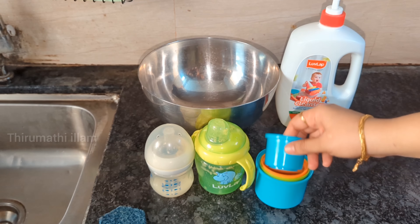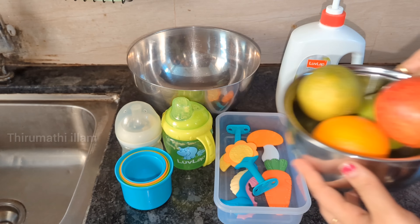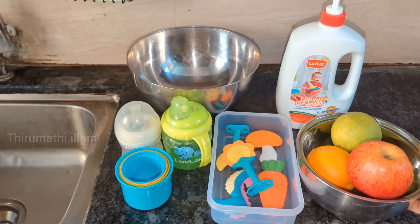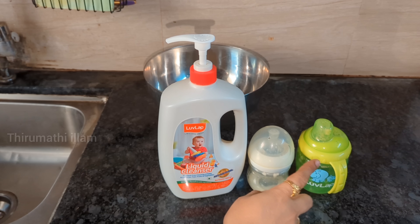There is a liquid essence smell — there is a lemon flavor in the bottle. We will use it as a baby cleanser. We will wash the feeding bottle first.